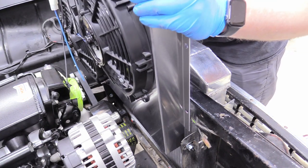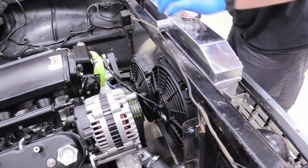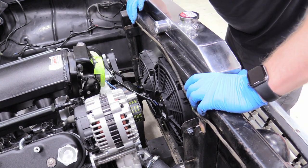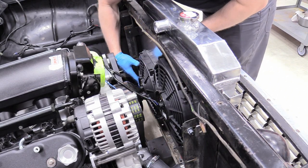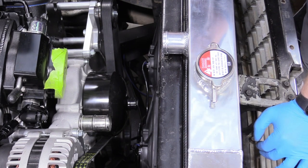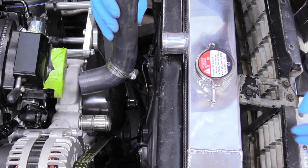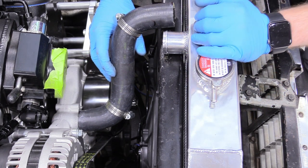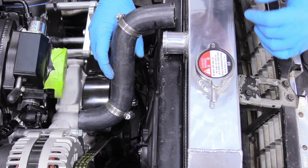Now we can put in our fan shroud and load it up with our fans. That looks good — it's more or less in its home now, so I can put the bolts in. Now that our shroud is affixed to our radiator, there's really nothing in the way of putting on our upper radiator hose. I've already put our hose clamps on, so we can just slide that bad boy into its home. I've left my radiator a little bit loose because I'm going to need to pick it up just slightly to get the hose on — usually you don't have to do that unless a core support is in your way.